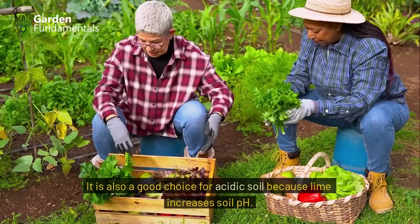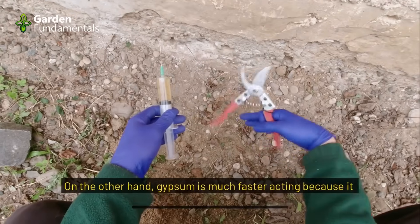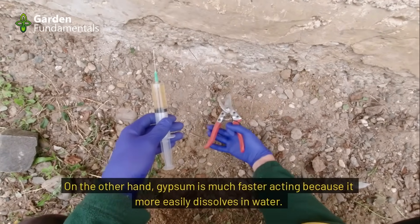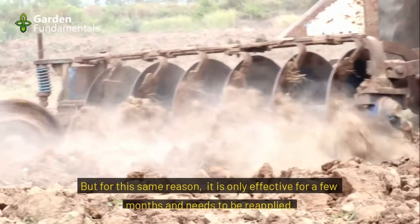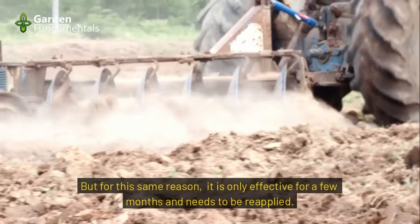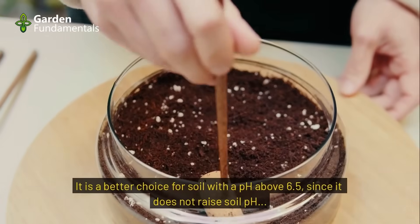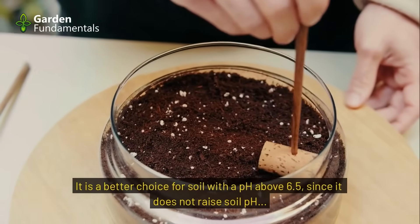Lime is also a good choice for acidic soil because it increases soil pH. On the other hand, gypsum is much faster acting because it dissolves in water more easily. But for this same reason, it is only effective for a few months and needs to be reapplied. It is a better choice for soil with a pH above 6.5 since it does not raise soil pH.